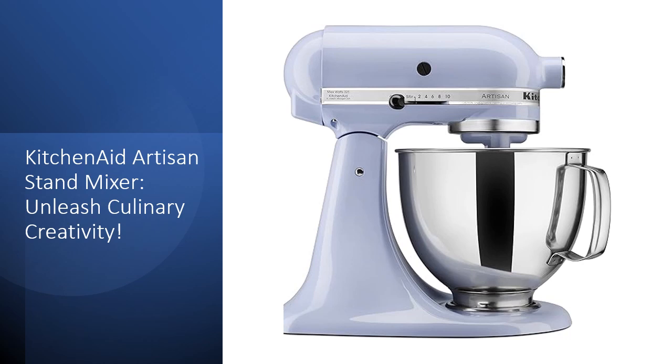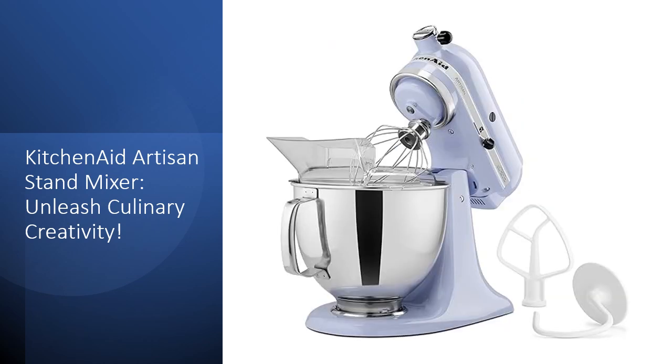This mixer is an indispensable tool for effortlessly preparing cakes, cookie dough, or any culinary creation. Equipped with a 5-quart stainless steel mixing bowl, comfortably handle multiple batches of dough, or whip up to 9 dozen cookies in one go.